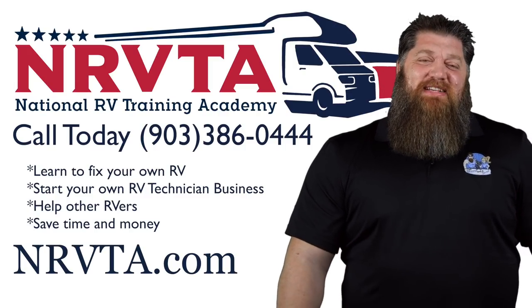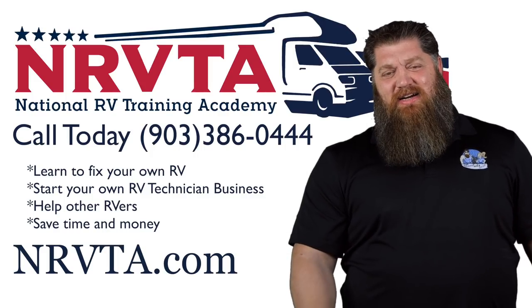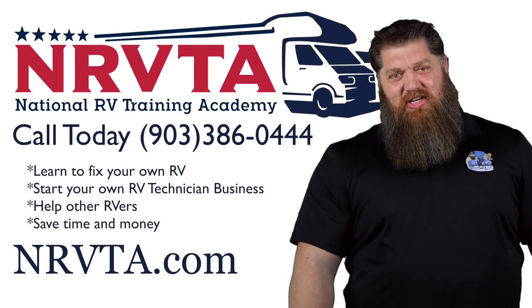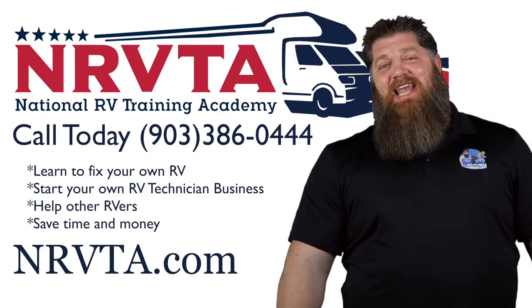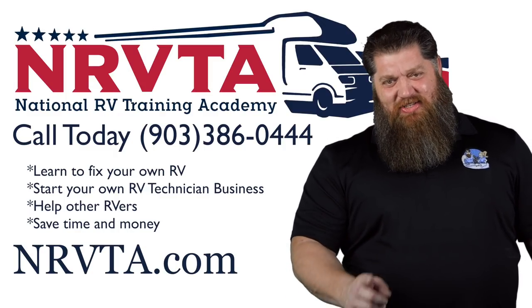If you want to be able to fix the majority of the problems on your rig, or become a certified inspector or a certified RV technician, head over to our website at nrvta.com, click on programs, and get started today.